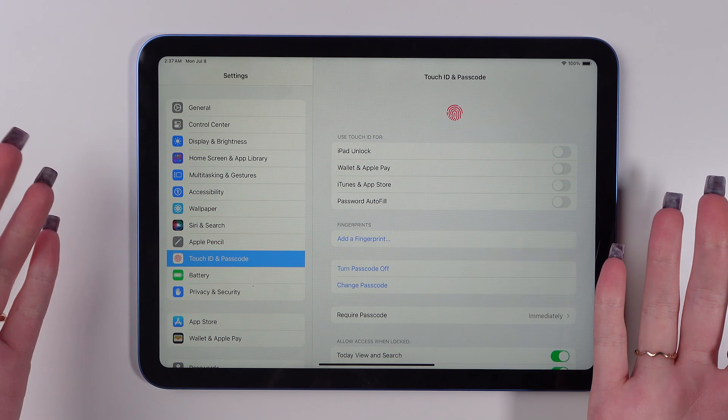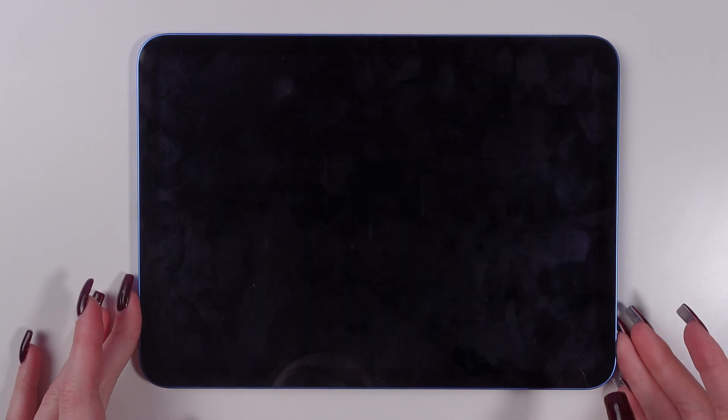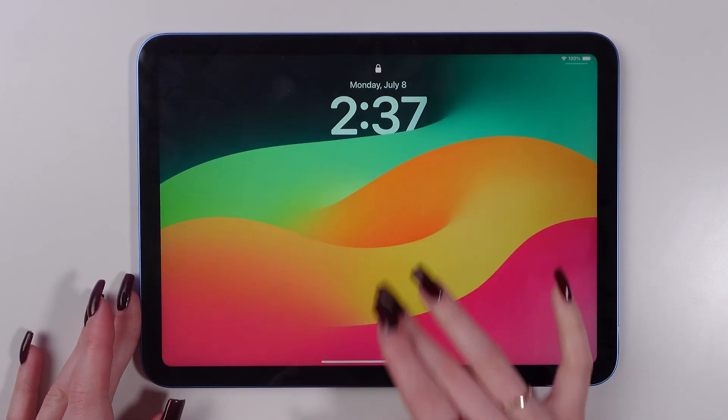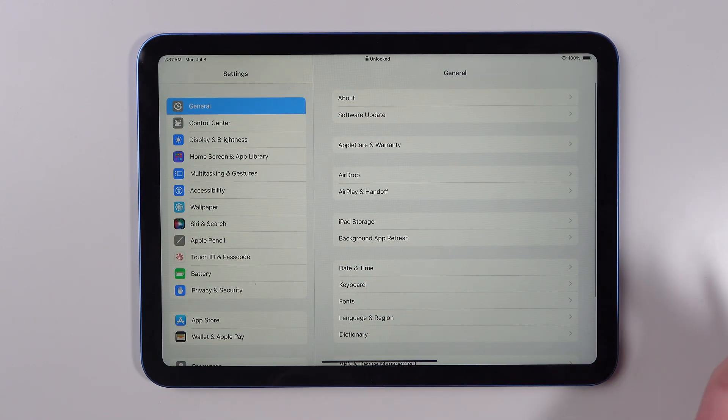And that's all — you've set up your passcode. Now let's check it. Turn off your iPad, then turn it on again. And great, we have our passcode! You can type it in.